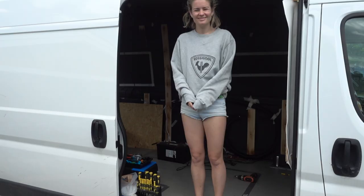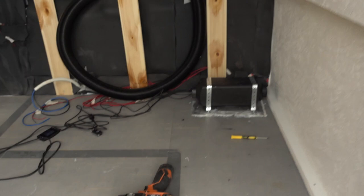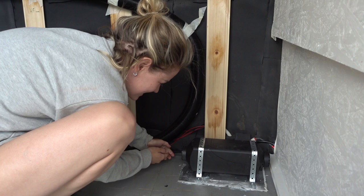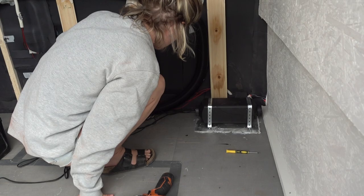Beautiful summer day, nice and warm. But you know where it's even warmer? Here! Look what's working! No more cold mornings — it's gonna be so nice skiing. I'm used to like negative 10 coming back from the mountain, and now it's gonna be like plus 20. It's so warm!